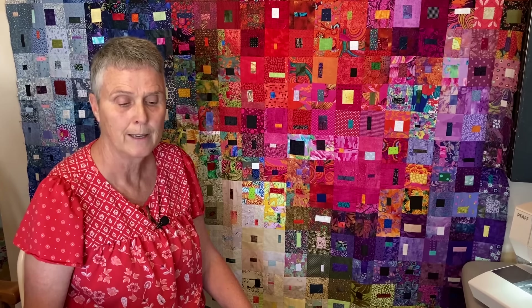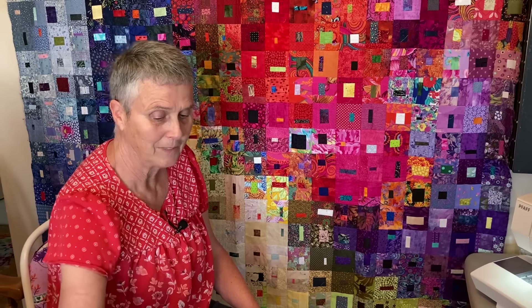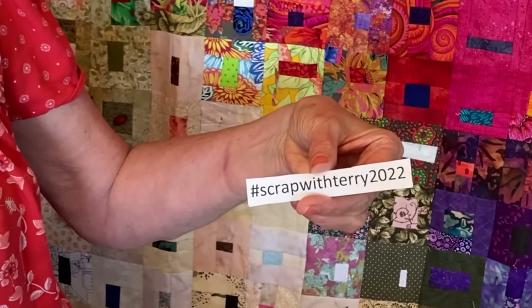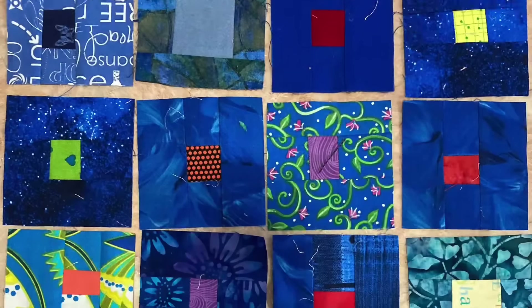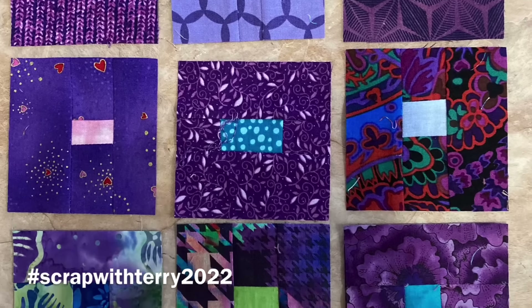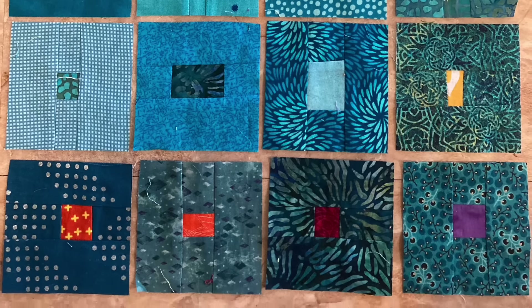I hope that is going to help you out. If you've got any questions, you can ask me in the comments below this YouTube video. If you're going to jump along and work with my scrap project this year, I'm using the hashtag ScrapWithTerry2022 — that's my hashtag for this year's challenge. I'd love to see what you're going to do for blocks. Scrap on, ladies, scrap on. I'll see you next time.